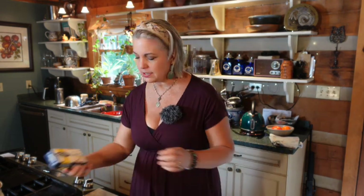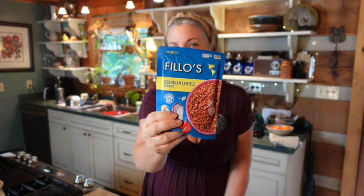The potatoes are almost done and I'm going to drain them soon and mash them — actually mash them with a little bit of Miyoko's cultured butter. I'm also thinking about putting a little bit of these Peruvian lentils into the tacos just to add more protein.